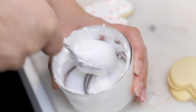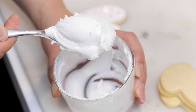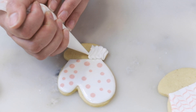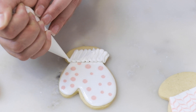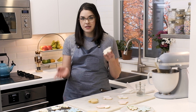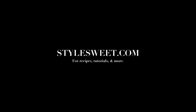The last thing we're going to do is pipe the cuff of our mitten cookies, going back to the piping consistency — the one similar to toothpaste. There's no need for piping tips here. I'm going to cut the tip slightly larger than before, and then do a zig-zag motion making sure to come up to the icing that's already on the cookie. Okay, that's it! I hope you learned something and I hope you had fun. Now go out and make your own cookies — I'm going to enjoy mine and I hope you have a very happy holidays.